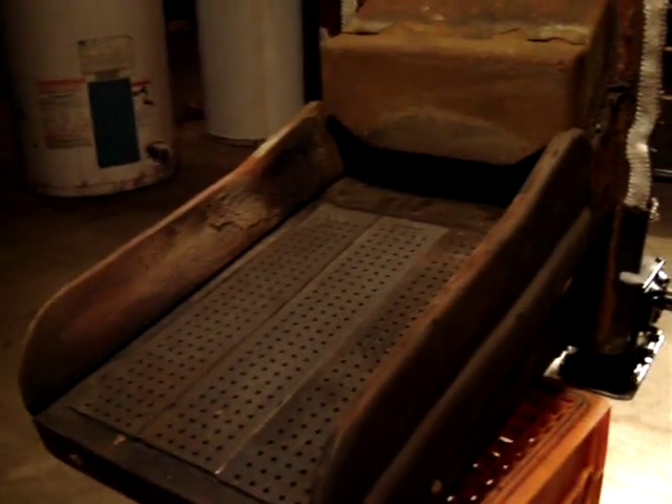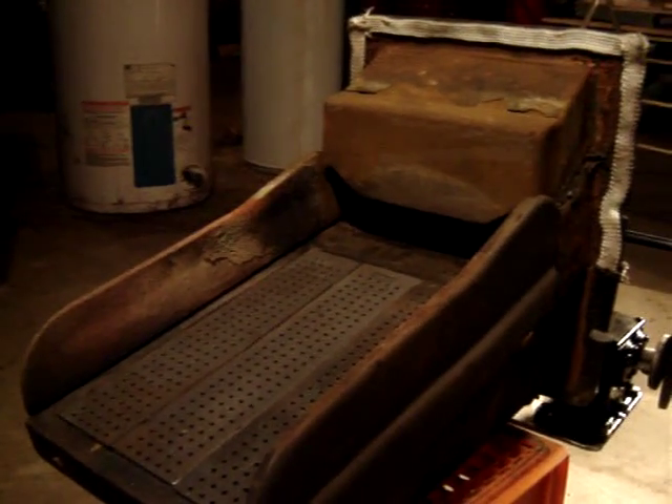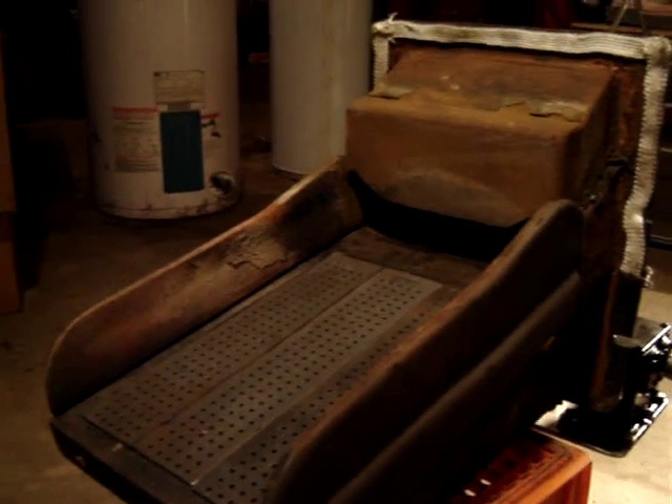That all actually moves. This cast iron feeder housing piece up here is what feeds the coal onto the grate. The upward motion of the grate loads coal onto the front of the grate, and the downward motion pushes ash off the end. Pretty simple design — not a lot to go wrong.